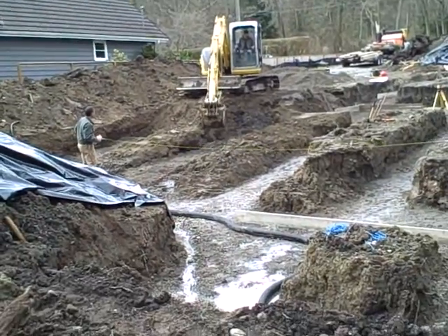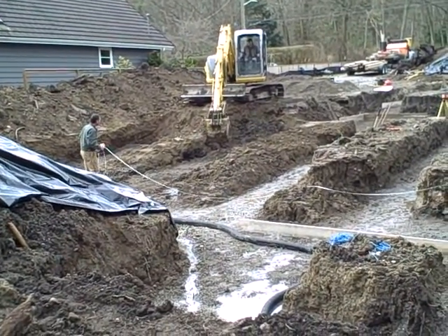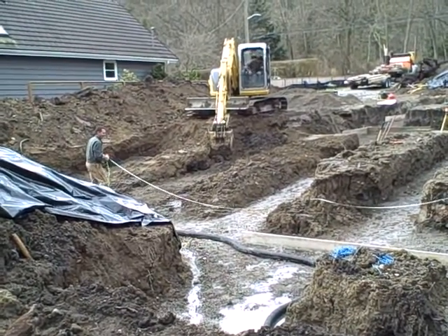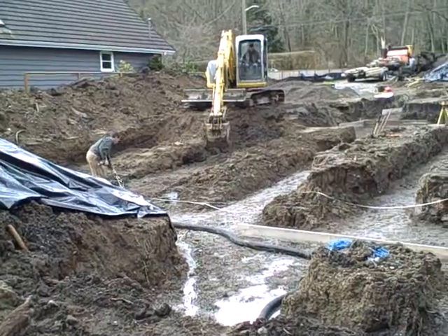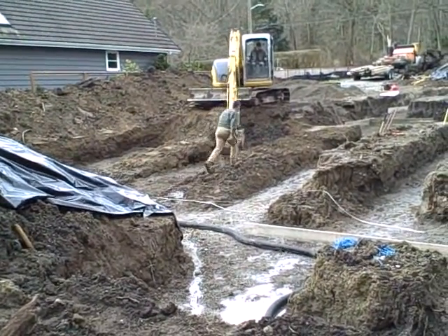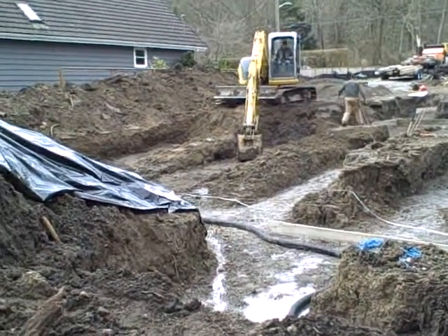Dad said the hose is from the neighbor's property. Originally the neighbor's property and this lot were all one piece. The previous owner had water draining off of the neighbor's property into ours through a hose, and apparently they cut the hose when they were excavating.